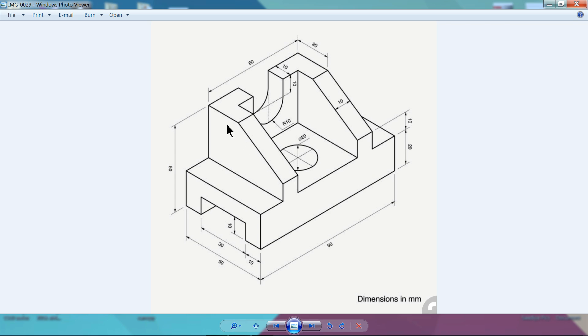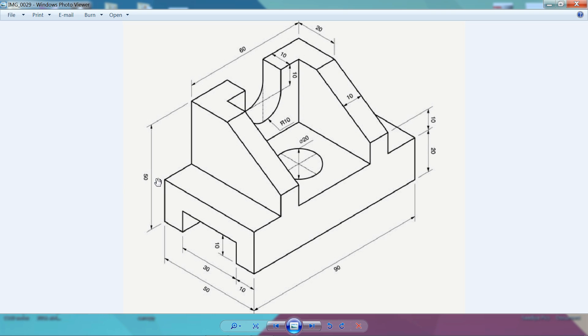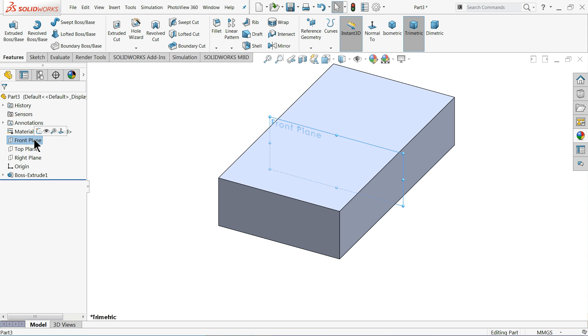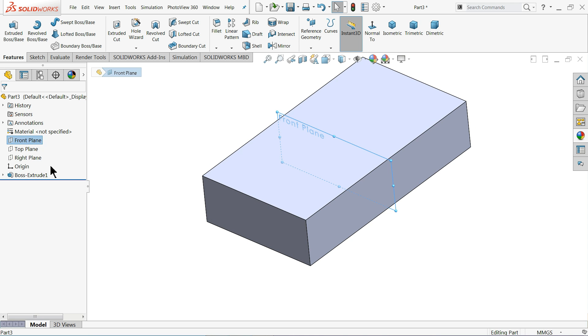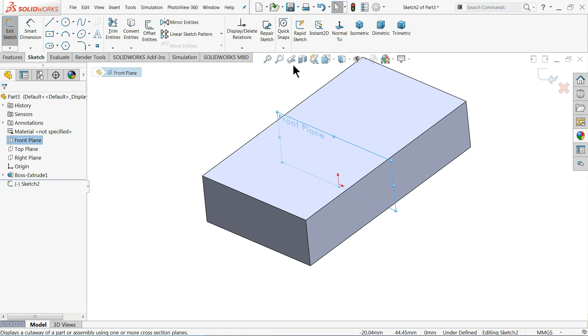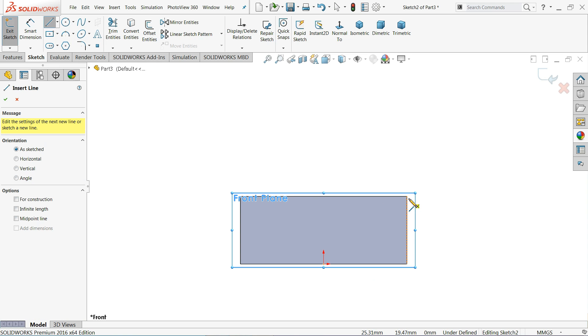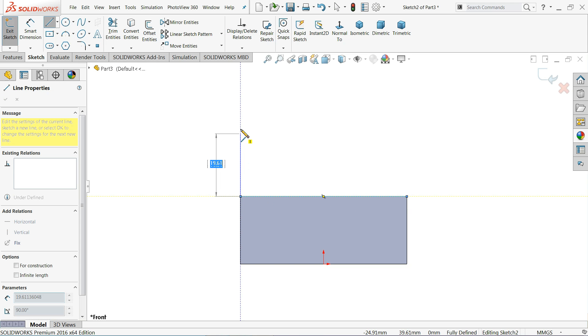Next, we will extrude this tapered box. If you calculate 20 minus 50, it's 30 millimeters high. There is a 20 millimeter cutout, a bottom height of 10 millimeters, and extrude up to 60 millimeters end to end. Choose the mid-plane Front Plane, sketch and take the normal position. Select your line tool and start with any one point — we need to create a closed geometry.